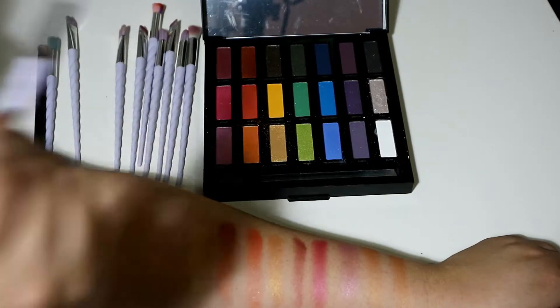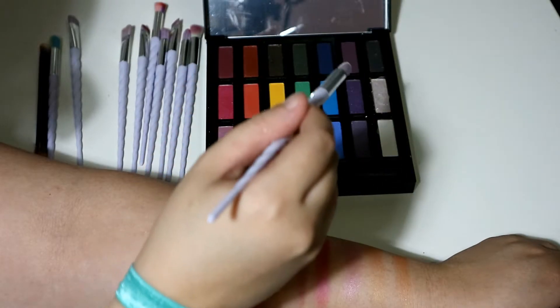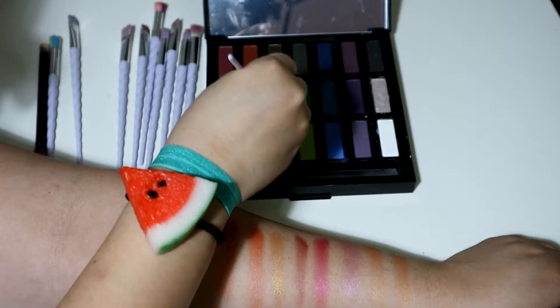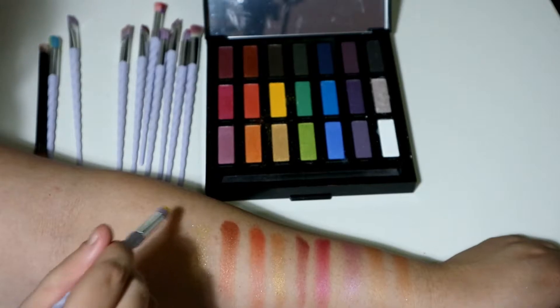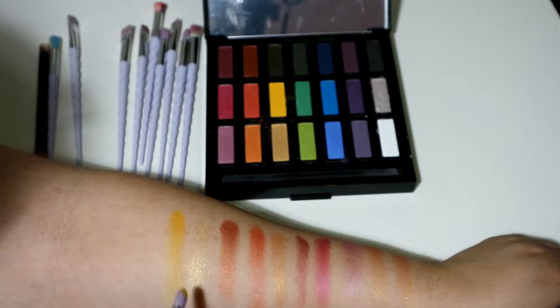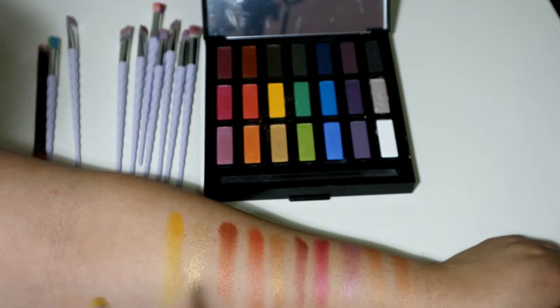Next is this one. I'm going to try to read the color right now — I think it's Clauera, I can't really read it. Here it goes. Very, very pigmented. Really nice, nicely done. And the color pretty much lasts almost towards the end as well. Very, very nicely.